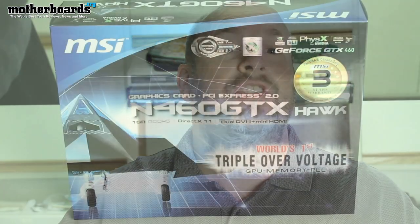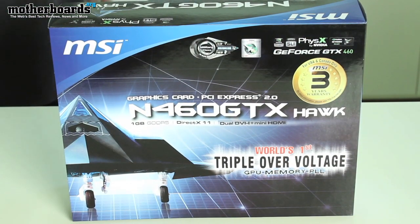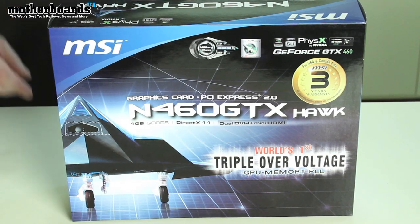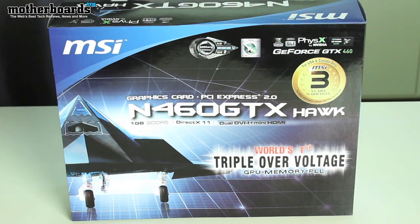Hey, what's up fellow YouTubers. Elric Ferris, Editor-in-Chief here at Motherboards.org. Welcome back to our YouTube channel. Today we've got a really nice exclusive for you — the unboxing of the new MSI N460 GTX Hawk. This is a new card from our friends at MSI. It features military-grade components, which means it's supposed to last longer, triple over voltage for overclocking, and their own proprietary design outside of NVIDIA's normal specifications. So follow along — let's show you what's in the box.